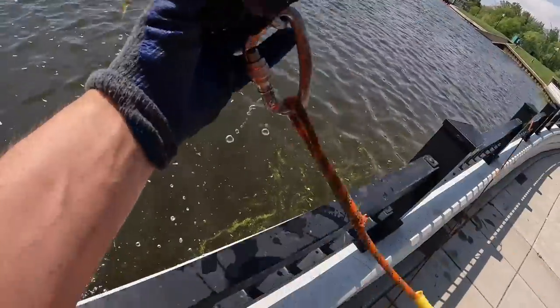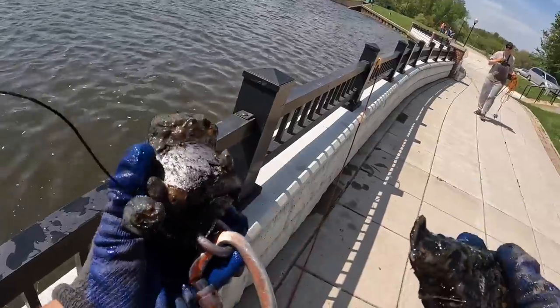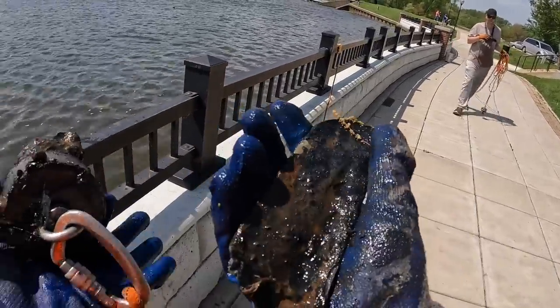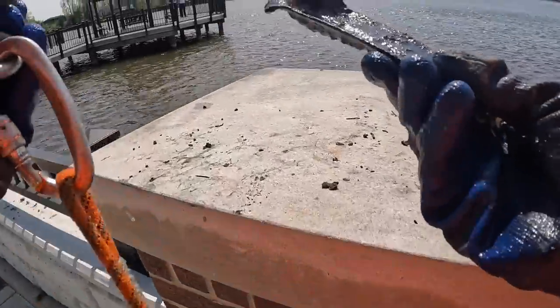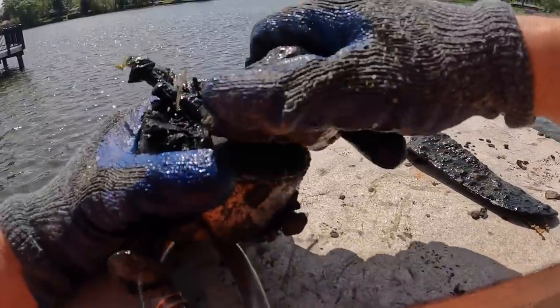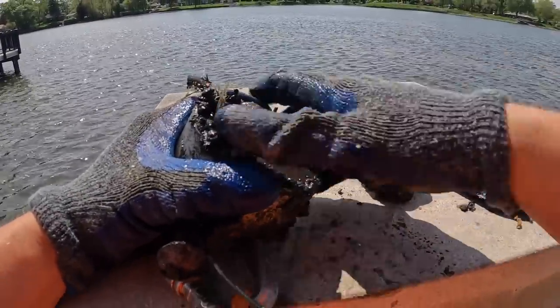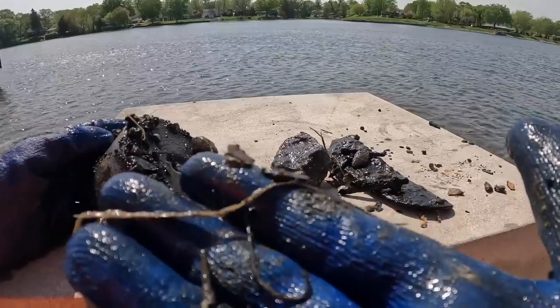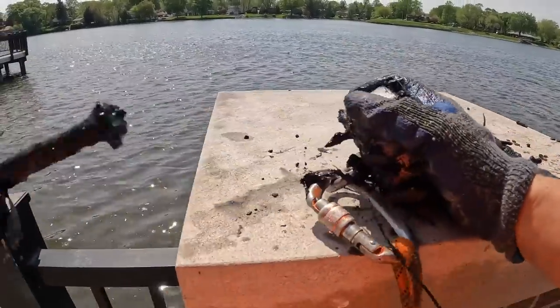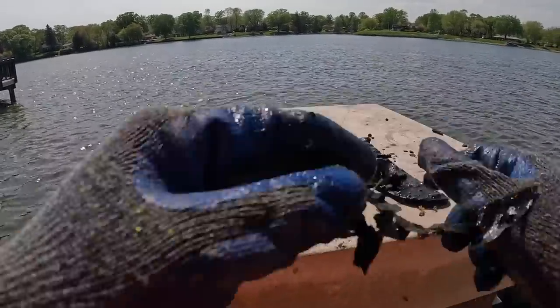Oh dude — it's a piece of pipe, I thought it was a sheath to a knife. So we got this cool little piece of metal, a rock, a nail or screw, then another nail, an old hook right there, and then an old bolt — like to a bridge or old dock. Not bad.